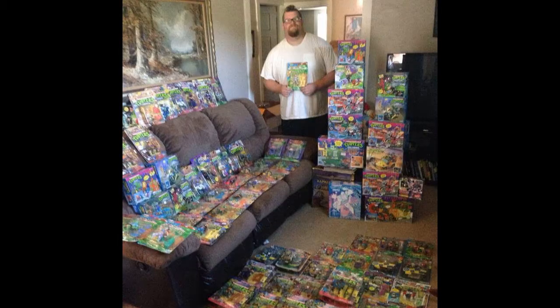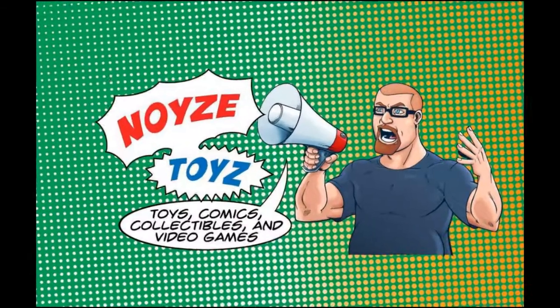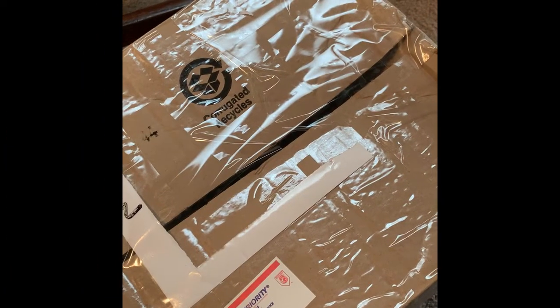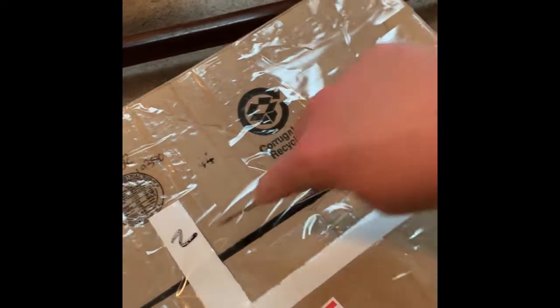Hello everyone and welcome to the Noise Toys YouTube Show. My name is Big Jeff Noise and these are my toys. So we're still in the midst of COVID but I'm still buying toys. I just got a huge package — no pun intended — of WWF Hasbro wrestling figures which I'm incredibly excited to show you. They're my absolute favorite toy line that ever came out. This is the first time I'm going to do a mail call review with you guys, which I'm pretty stoked about. Let's crack into this box and see what we got.